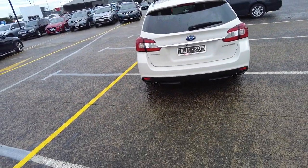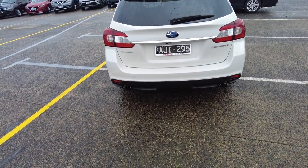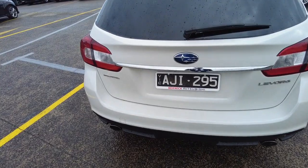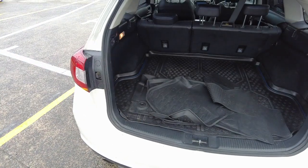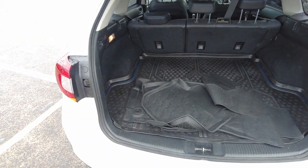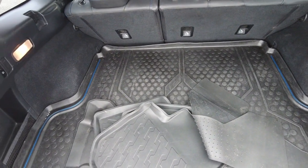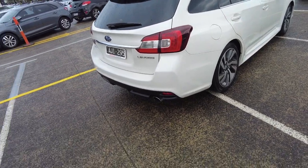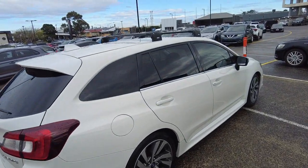On the rear of the car we can see it's got dual exhaust, a reverse camera. Sorry about that — we didn't have an electronic tailgate. Roof racks are also a part of this car. It's a decent sized boot and it's kept in very nice condition as well.